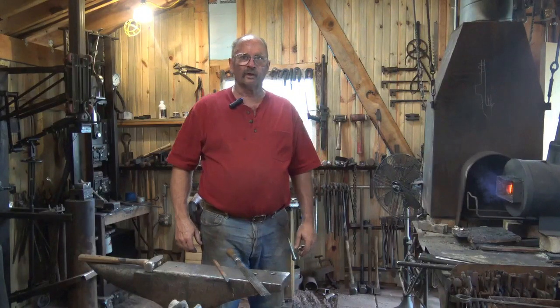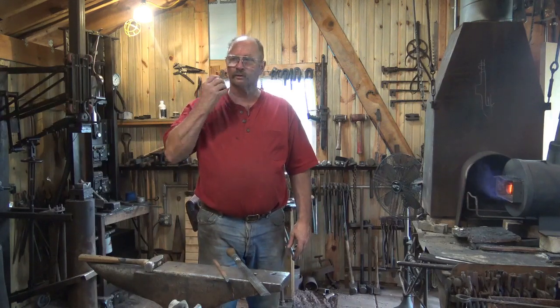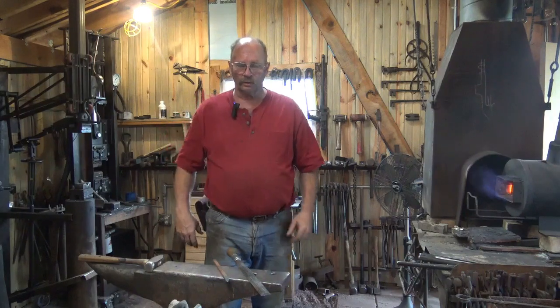While the forge heats up, let's talk a little bit about the hardening and tempering process. I'm hoping this little remote mic allows you to hear me over the roar of the forge.